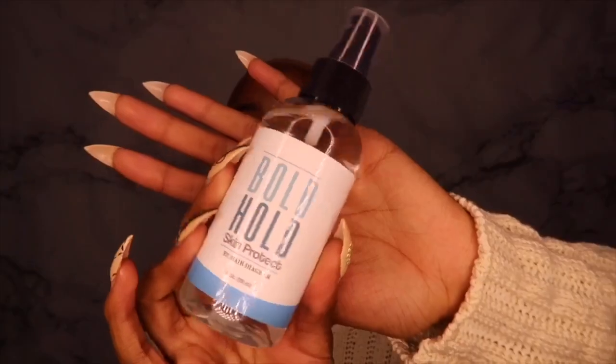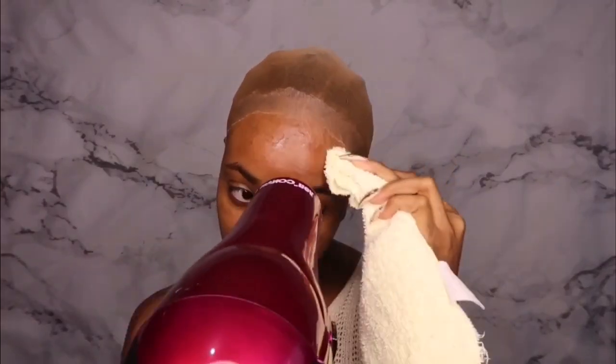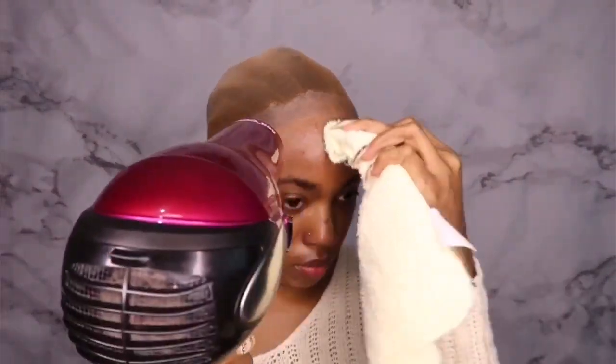Now I'm taking my Boho Skin Protect and wiping my skin down with that too, just to make sure my skin is protected from the glue. Some people have more sensitive skin than others, but we want to make sure we're not doing any damage to our skin.